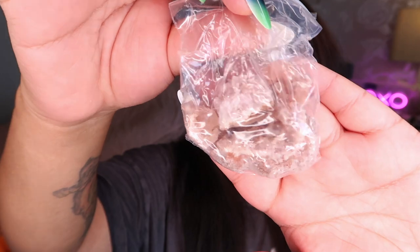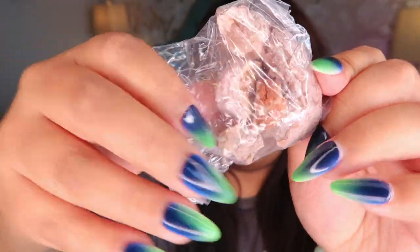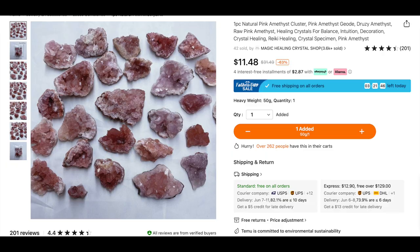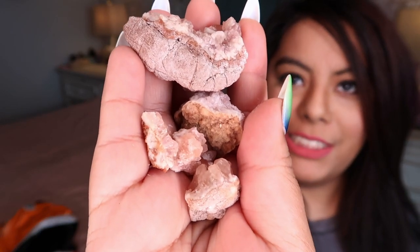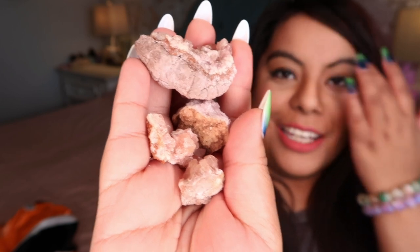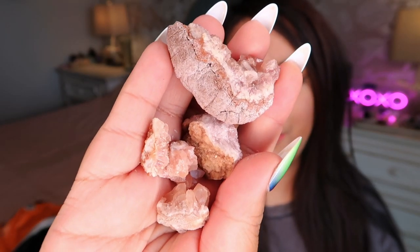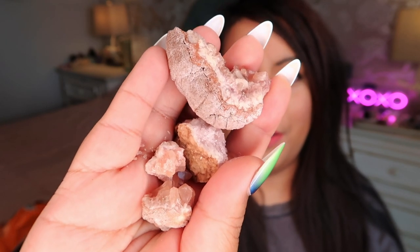This next one was supposed to be a pink amethyst geode, but it is absolutely obliterated — it got completely crushed, it's in pieces. I'm surprised because last time I did a Temu haul nothing came broken, and this time we've already had two things break or arrive broken. Because it broke, I'm giving it a 1 out of 10.